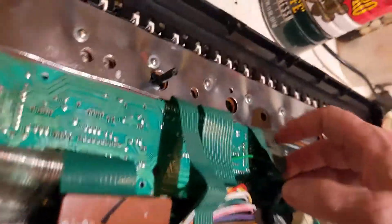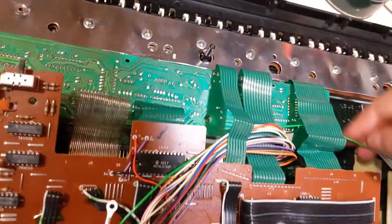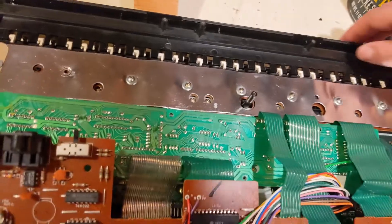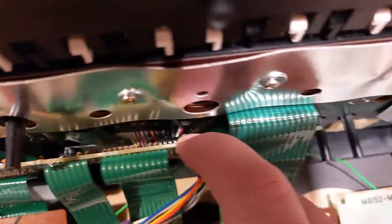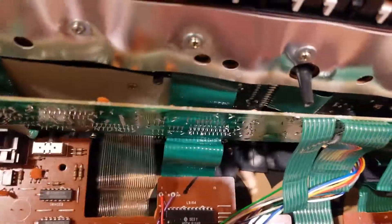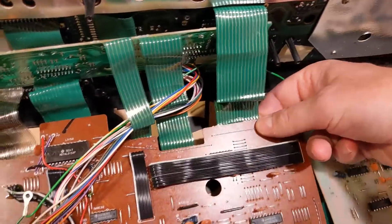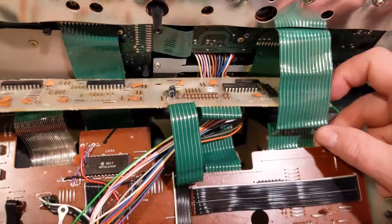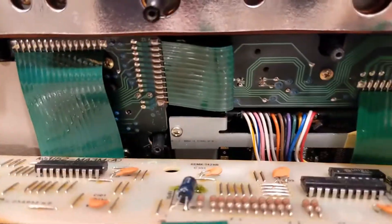Casio is sort of famous for having little extra hidden screws underneath things on funny angles that make it hard to get at what you want to get at. If you can see all those colored wires there, that's got something to do with the display. The problem is really about the fold in some of these cables.